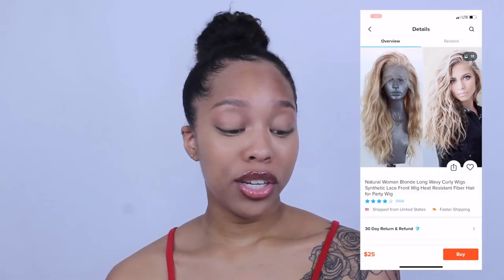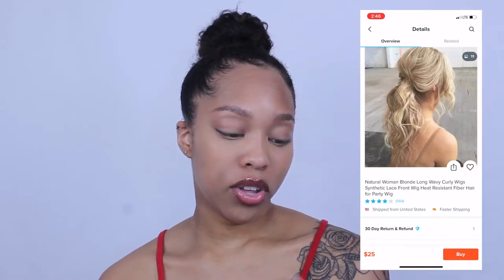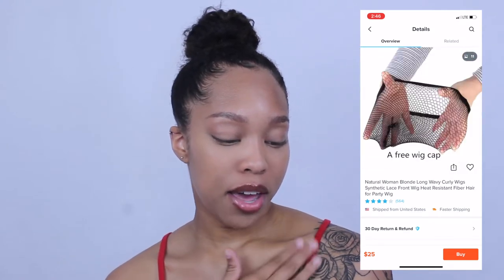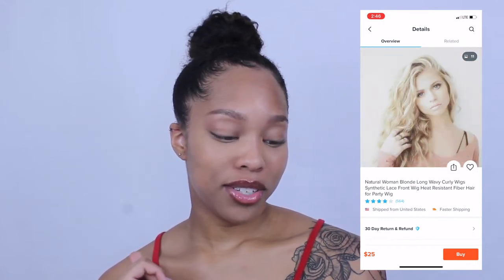So what I ordered was a natural women blonde long wavy curly wig, synthetic lace front wig, heat resistant fiber hair for party wig. Here is the picture for it — it really makes it look like, first of all, that's the girl's own hair.